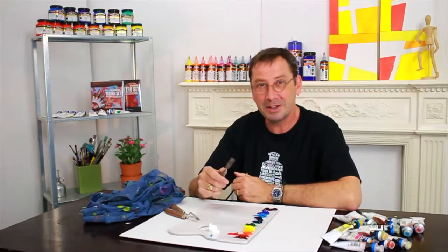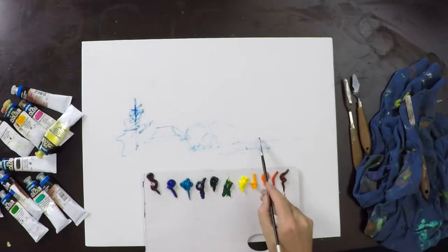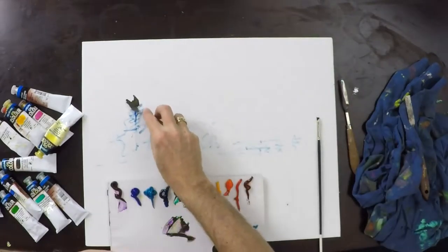So we're just drawing up with some blue paint here using the brush, making a basic outline — not too many details — because we're going to swap to the palette knife.